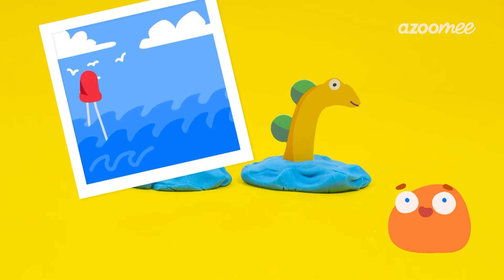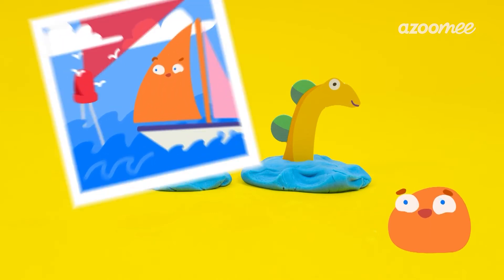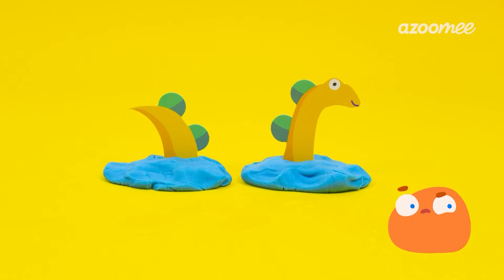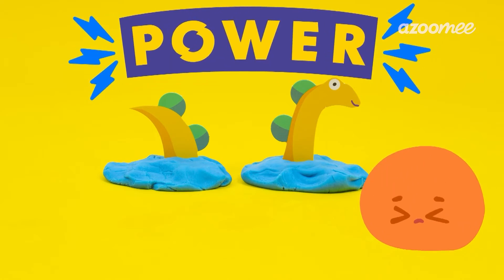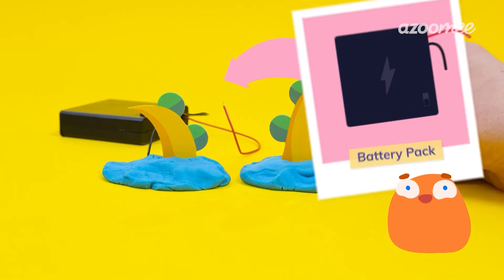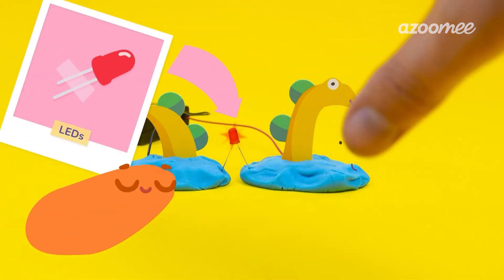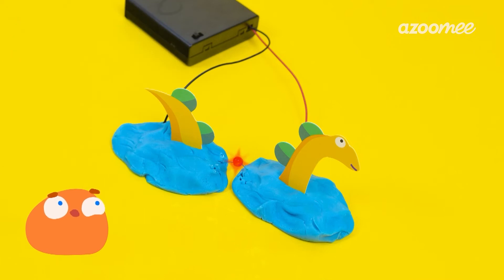Let's give Nessie a light beacon so she can make some new friends. What's the first thing we'll need to make a circuit for the light? That's right, Smorf, we need power. Let's use our battery pack, which is where the electricity is stored. Next, we'll need a light. The light is on, but it doesn't seem to be enough for friends to find Nessie. What could we try?